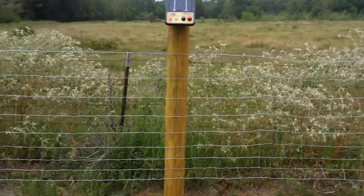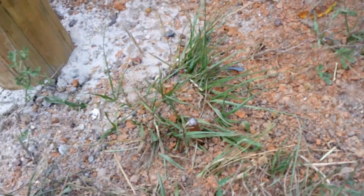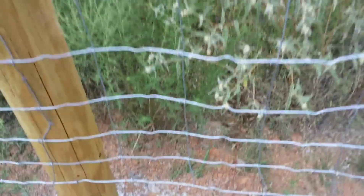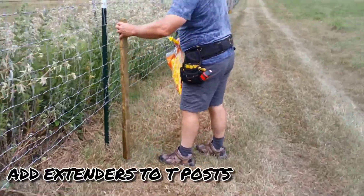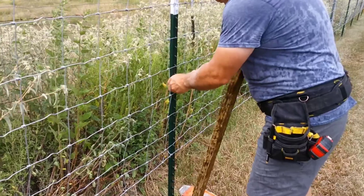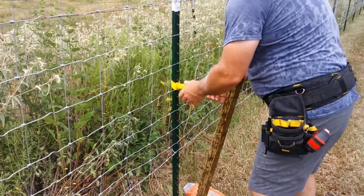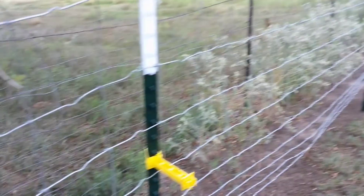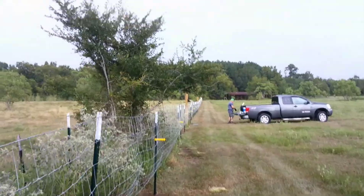We didn't beat the rain, but here you can see we put it in where there's two inches left and the rest is inside the ground. We're going about every 20 feet or so, putting these extenders all the way down — every 20 feet is what we ended up doing.